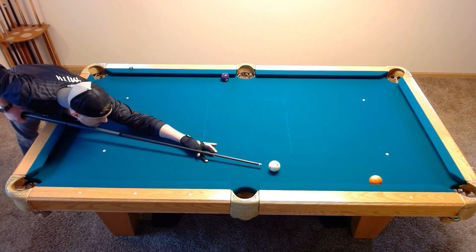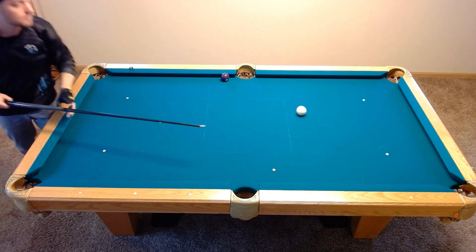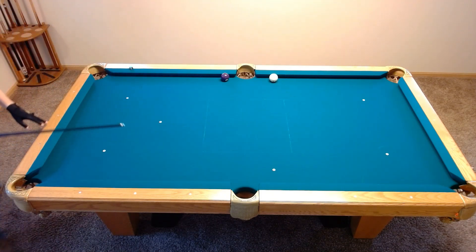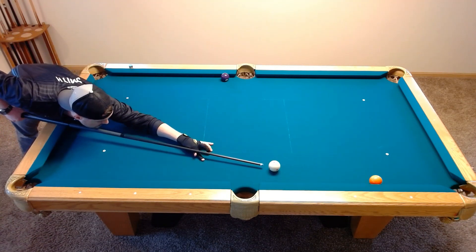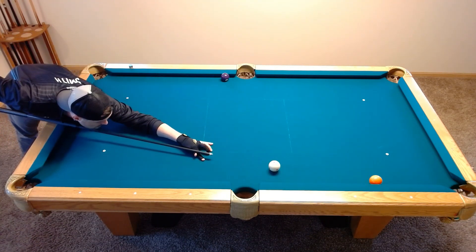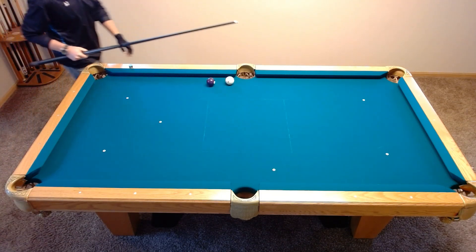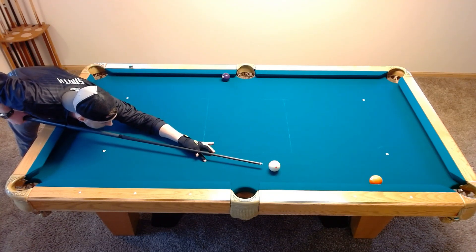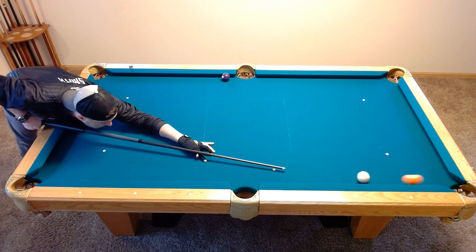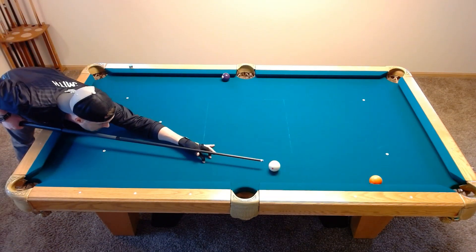Now people might ask why you don't stun or draw this shot. This is coming across. Here's an example of how it can work right without having to use that bottom rail, and you get great position. But if you hit it too hard or with too much draw, you risk catching or contacting the second ball. You end up with poor position again.